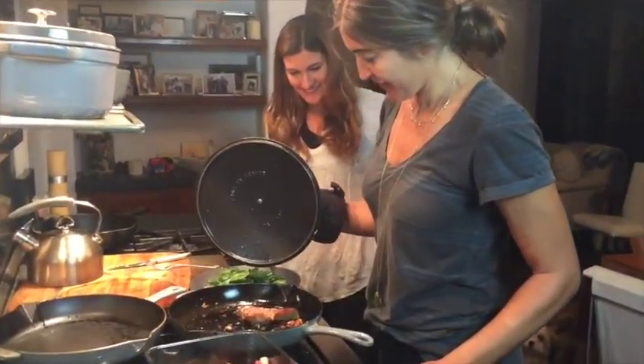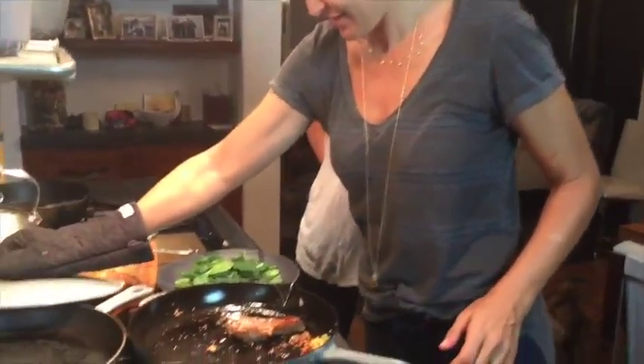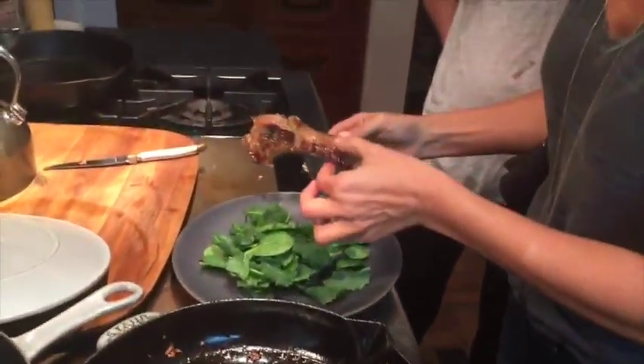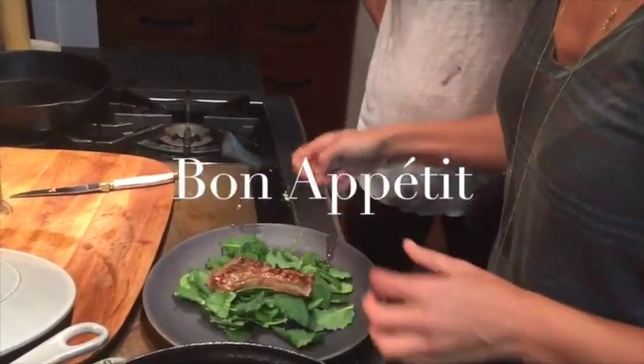Alright, it's been about five minutes on that side. Looks pretty good, actually. Wow, yeah, look at that. Looks amazing.